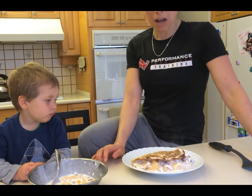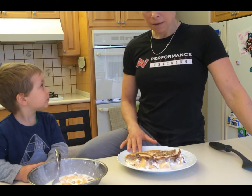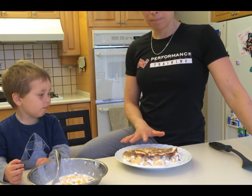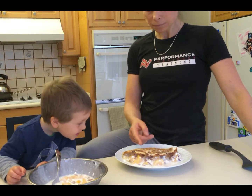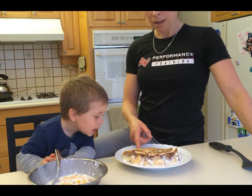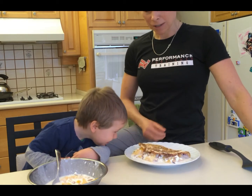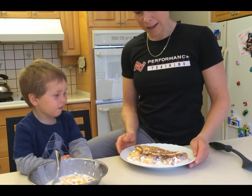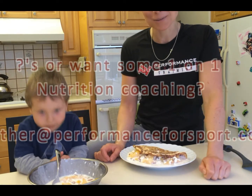In terms of serving size, for a female I would cut that in half. For a very active larger male, he might have pretty much the whole thing. For a moderate-size male, probably about three quarters. Jake and I are going to test this out and enjoy this together. I'm really excited because it does look like a delicious meal, and I can't wait because I'm hungry for breakfast.